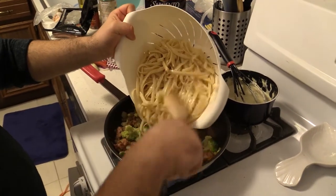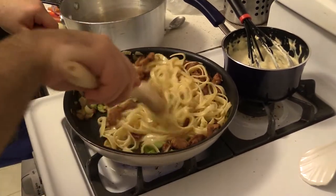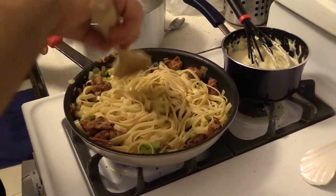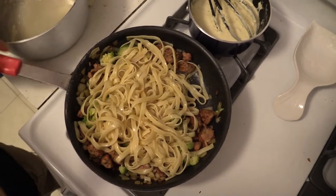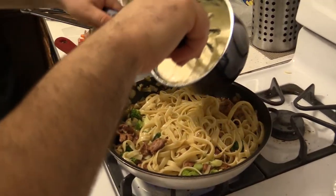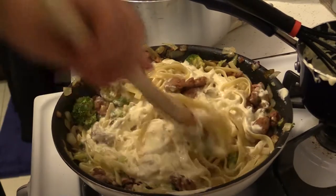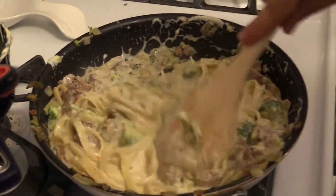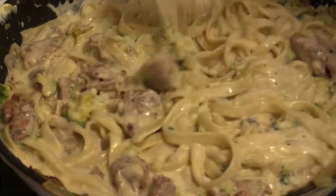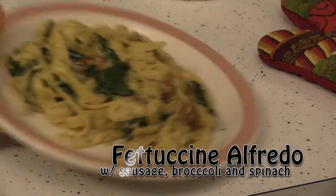Now to add in the fettuccine — be careful not to put in too much at first. We just want to simmer that and stir it for just a couple minutes. This is the messy but fun part: we're going to be adding in the Alfredo cream sauce to the pasta sauté. We're just going to make sure that we mix and stir it so that all the cream gets into every single nook and cranny of the pasta and broccoli and sausage. And for the final touch, we're going to be topping it off with some nice fresh baby spinach. And there you have it — a nice homemade fettuccine Alfredo.